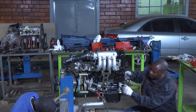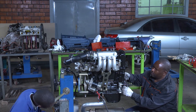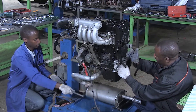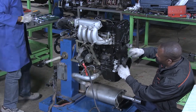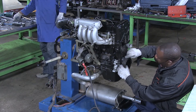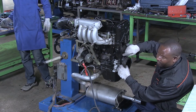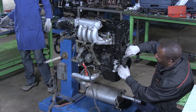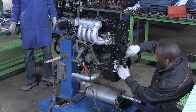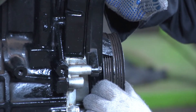Well, if you can see here, one of the indicators that the engine is well-timed — after putting this pulley, you will find the moving mark from it which is matching directly to the timing mark from the front cover. If these are matching, we are sure that our engine is well-timed.